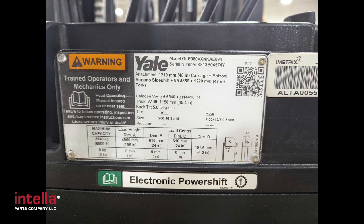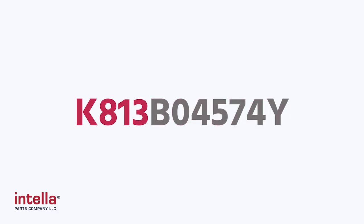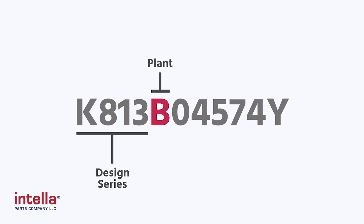Taking a look at the serial number on this Veracitor, we can decode this number as well. The first letter-number sequence, K813, is going to give us the design series for this model. It doesn't tell us much more than that. The next letter, which is B, is going to identify the plant code and location.